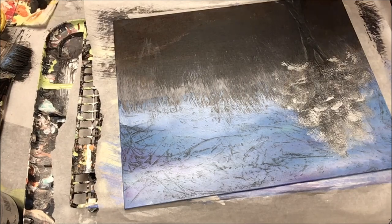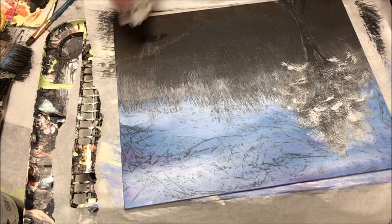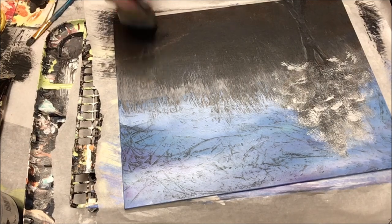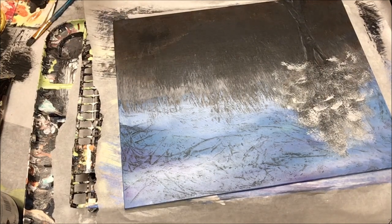Now I'm just coming back in with the brush and doing just a bit of a highlight with some little weedy grass areas down on that hill I created with the burnt sienna in the bottom.